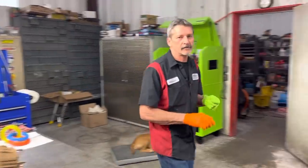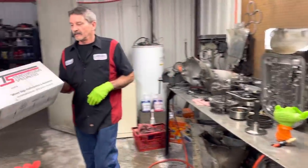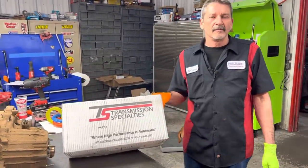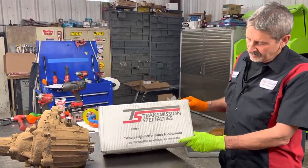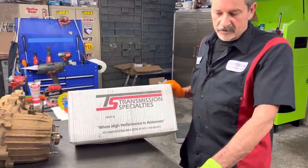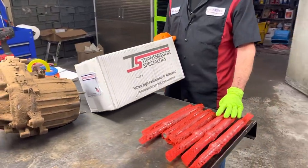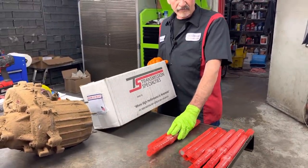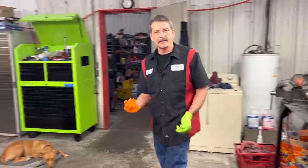I also want to thank Chris over at Transmission Specialties. These guys are awesome. They supply us with a lot of our high performance parts and stuff for our 350s, 400s, our 4080Es and all that type stuff. They hooked me up — they got me eight 4080E billet shafts that just came in so we can get all of our 4080Es built. We got one front lube style. We're excited to get these in and get these transmissions built for the customers. It's been a couple weeks — we've been waiting on them.